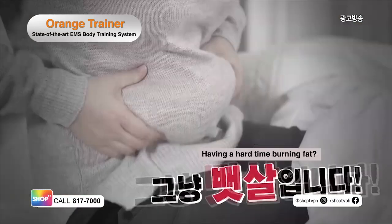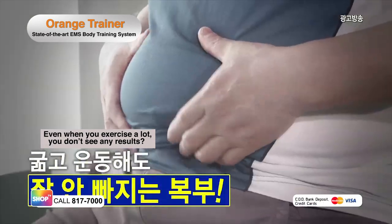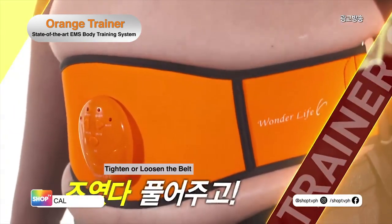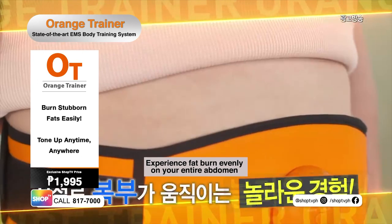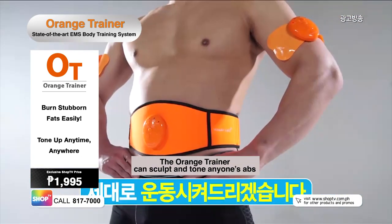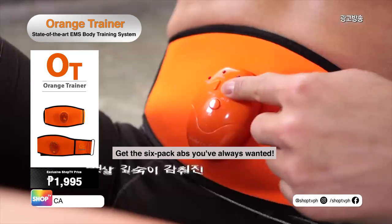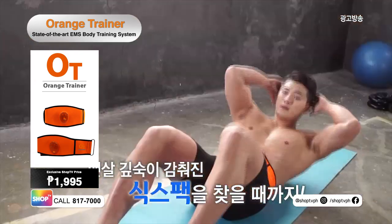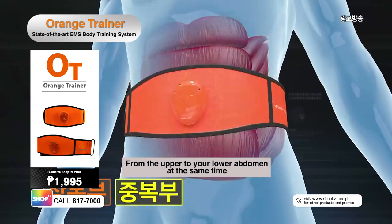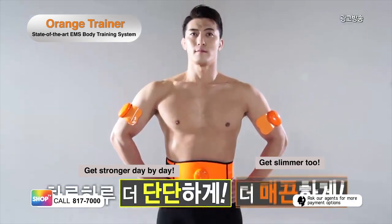Struggling with low metabolism? Stuck with stubborn fat? Are workouts too exhausting? Tired of not seeing results? Don't worry because the Orange Trainer is just for you. No matter what your size, it has an easy-to-adjust belt strap so you can burn fats evenly on your entire core. The Orange Trainer can sculpt your muscles to get you that perfect body. Experience results every day. Easily burn those unwanted flaps and get the six-pack you've always wanted. Work on your entire core from the upper to your lower abs all at the same time. Get stronger and slimmer each day with a convenient and easy-to-use Orange Trainer.